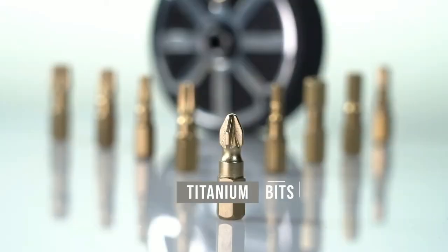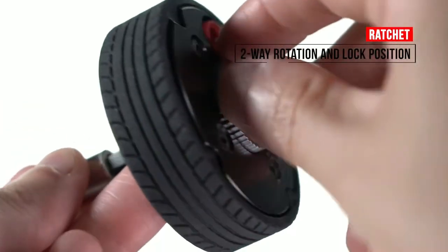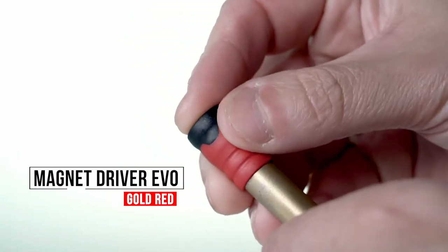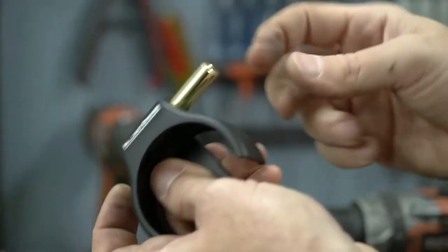You can wear it inserted in the pockets of your clothes or backpack, hanging from the belt, or as a pendant. The Wheel Driver is not just a hand tool — it is a fashionable concept that is part of the latest product designs in the DIY world.